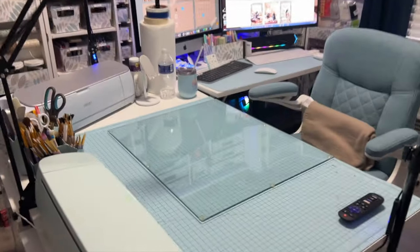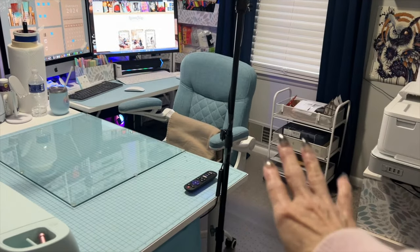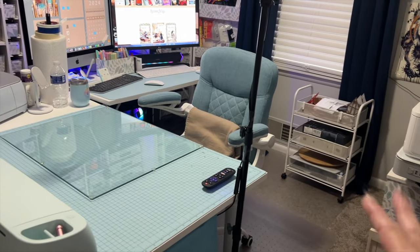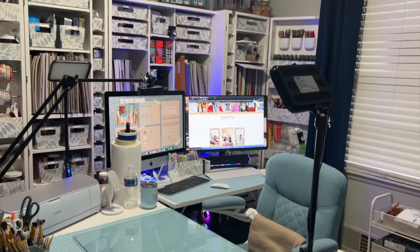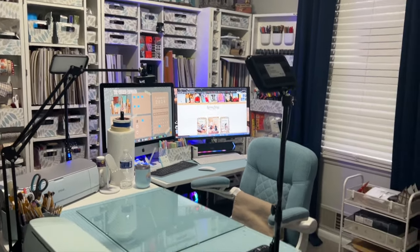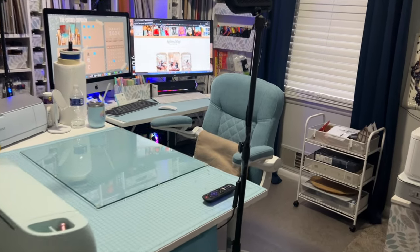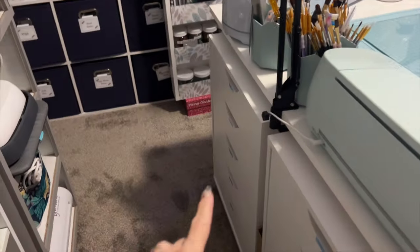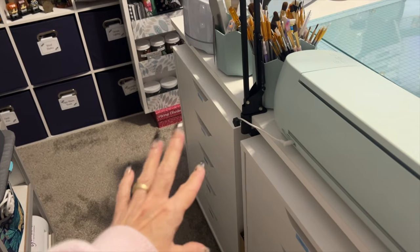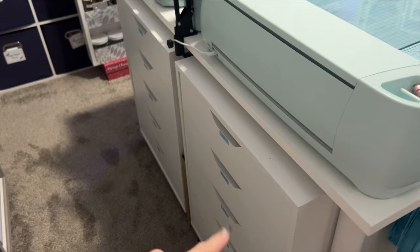Everything is really within easy reaching distance. While I'm sitting there working, I can reach whatever I need by just rolling my chair over just a little bit. I've finally got it set up to where I really like it. Down in here, this is mostly packaging for orders, supplies, and miscellaneous project stuff — a lot of stuff I use but didn't have any place else to put.